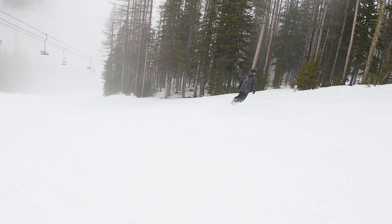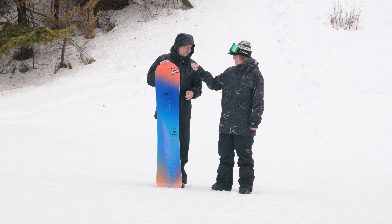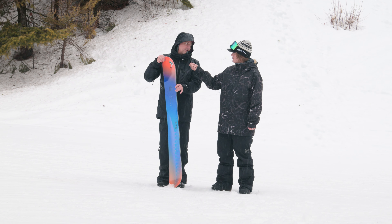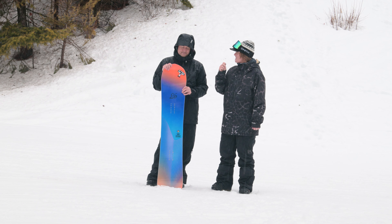Love it. And who is this board for? Intermediate to slightly advanced. You could probably get on this as an intermediate rider. It's forgiving, but really powerful when you need it. It's got a high-end sintered base made right at Mervin Manufacturing in Carlsberg, Washington. Love to see a new product in the line — can't wait to check it out.